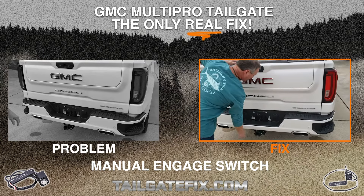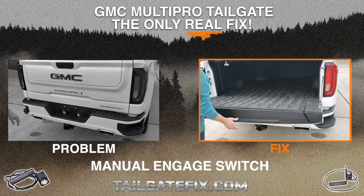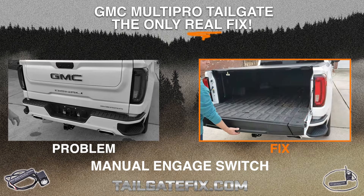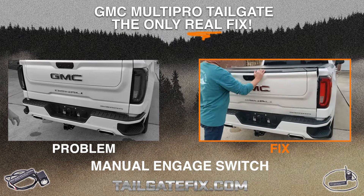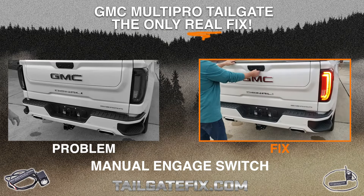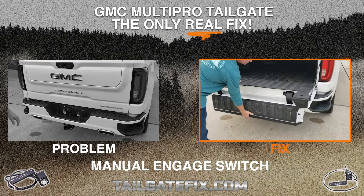We're going to turn the power off so it protects your tailgate if there's a hitch in your receiver. As he drops it and punches the button, you can see the mid gate does not go down and the lights just flash, letting you know that it's controlled. So we just protected your tailgate from that hitch. He's punching the button to turn the power back on.